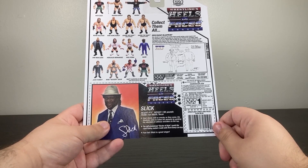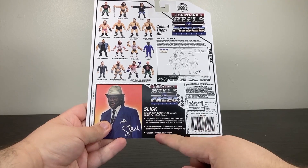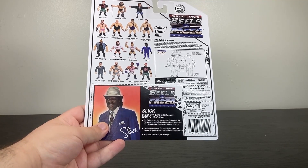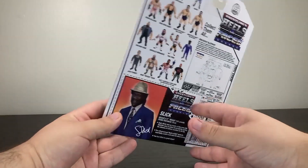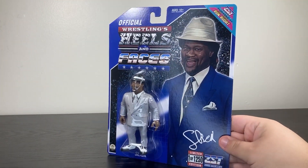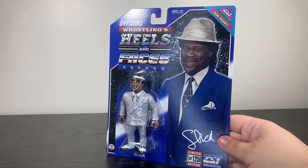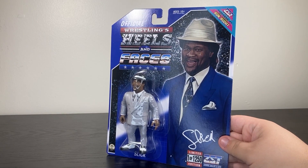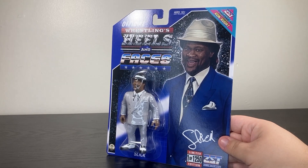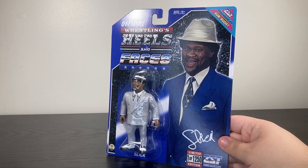The self-proclaimed Doctor of Style sports the most flashy custom-made suits that money can buy. Fun fact: Slick is a great singer — he did his own theme song, 'Jive Soul Bro,' which isn't terrible. I mean, it kind of is, but it's so terrible it actually goes back around to being kind of awesome again. This might not be the most interesting-seeming figure in the world, but it's another iconic manager we've been needing for the Hasbro line.